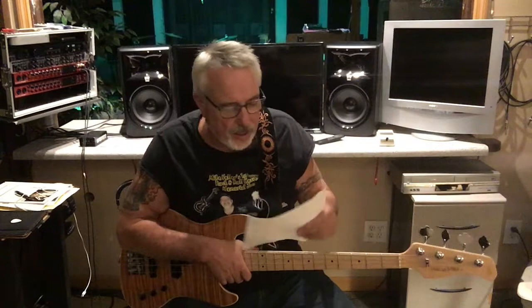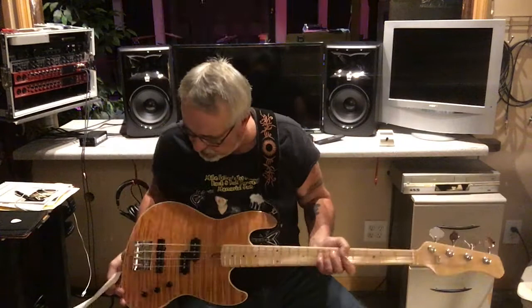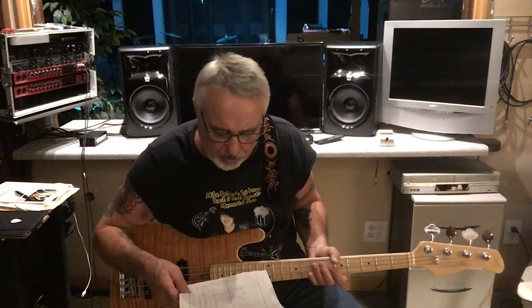Another thing I wanted to point out: the knobs — these are metal knobs. Typically when you're buying a bass in this price range they're going to be plastic. Metal knobs will last forever, no doubt. The bridge is similar to a standard Fender bridge — no problem there. The tuners are just like standard Fender tuners; they almost look like they stole them from Fender. They work great and they don't look really heavyweight, which is good because you don't want neck dive.